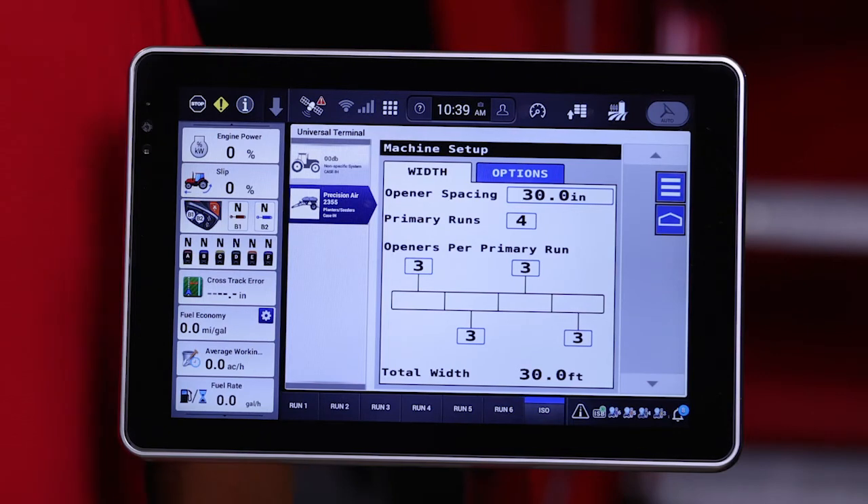To do that, the first thing we need to indicate to the aircart is our row spacing. In this case we've selected 30 inches, as if we're attaching this aircart to a strip till rig to apply nutrients in a strip till application for 30-inch corn. After that, it asks us how many primary runs — or how many of the actual accu-sectional module metering systems — we're going to use.